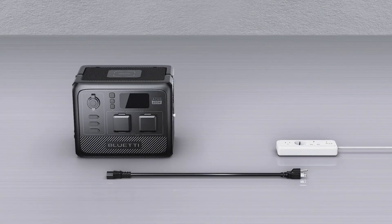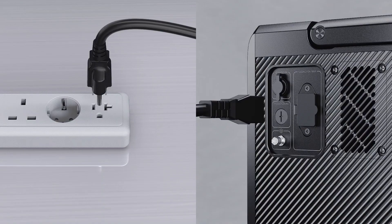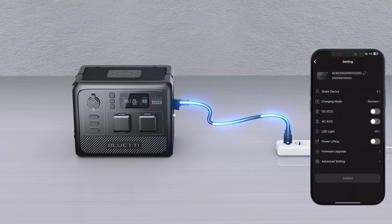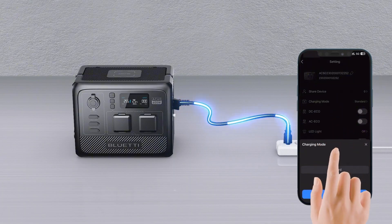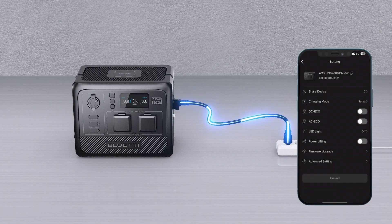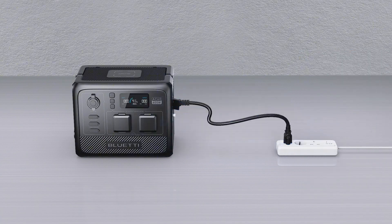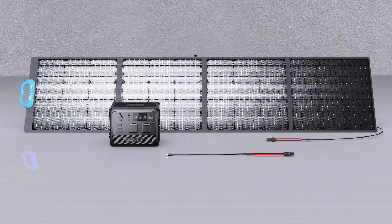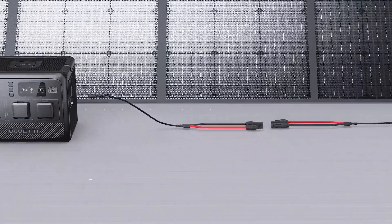Charging the AC60 is impressively fast, with an 80% charge achieved in just 45 minutes and a full charge in one hour. The 600-watt input ensures quick charging, even when multiple batteries are connected. In testing, it took 446 watt-hours to charge an empty 403 watt-hours battery, reflecting an impressive 90% efficiency. Some power loss occurs due to the internal systems and the inverter, but overall it delivers a commendable charging performance.